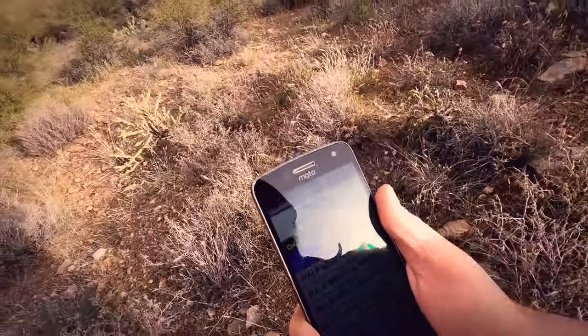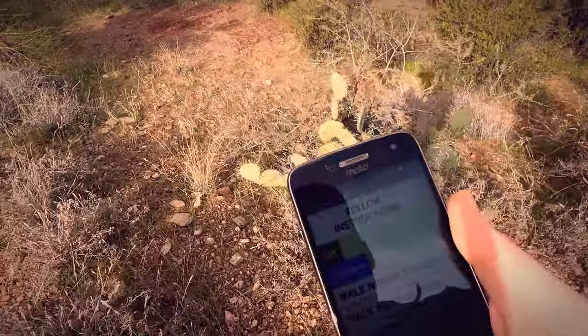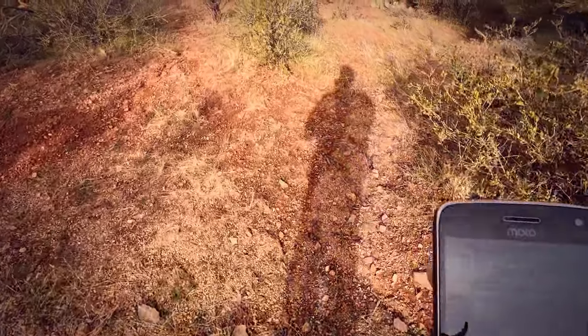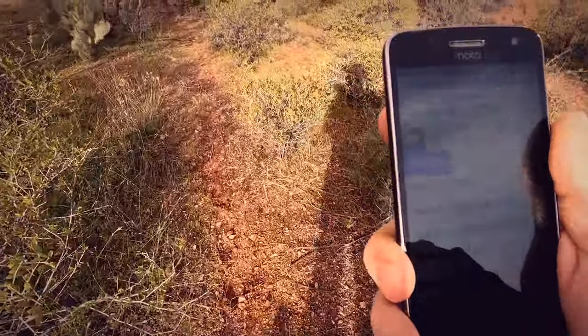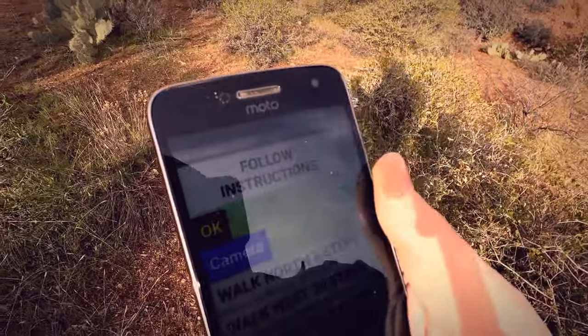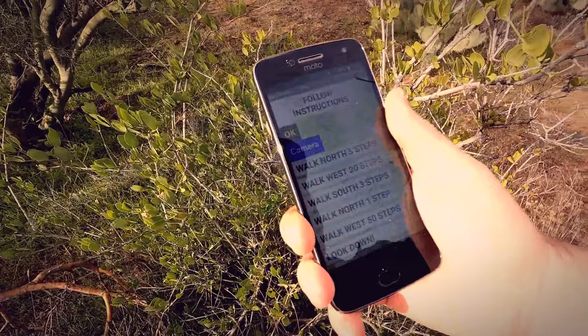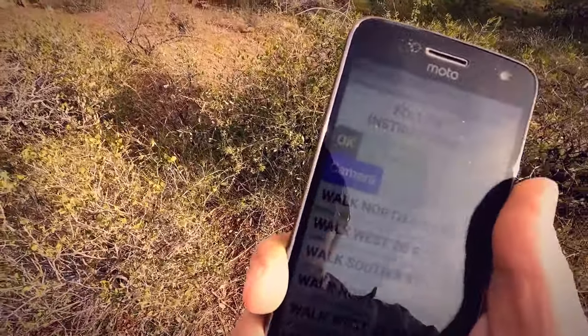Here we go. The first instruction is to walk north five steps — one, two, three, four, five. That's easy. Now walk west 20 steps — one through twenty. Great. Now walk south three steps — one, two, three. That is so easy.